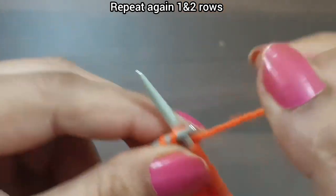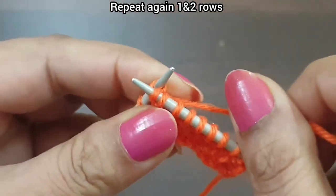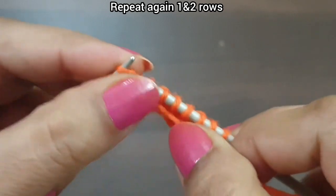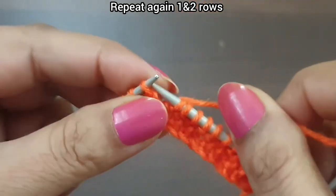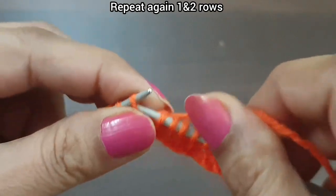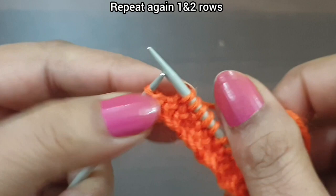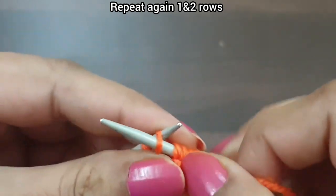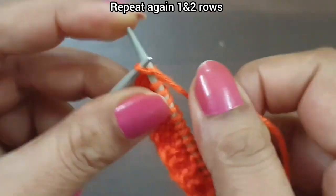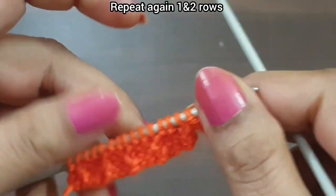Continue: purl one, knit two stitches from back loop and wrap this yarn up to downward. One more time: purl one, knit two stitches from back loop and wrap this yarn up to downward. Last two stitches: purl one and knit edge from right side. First row is completely done.